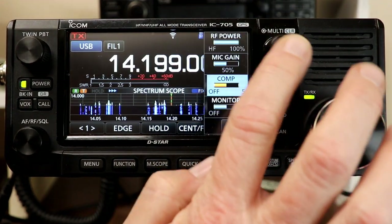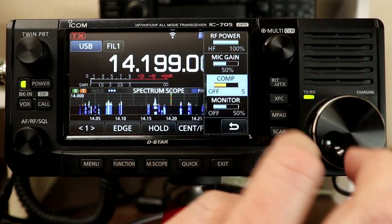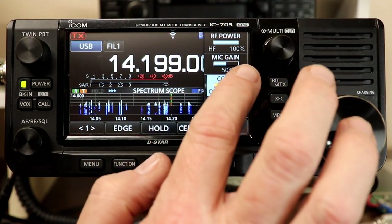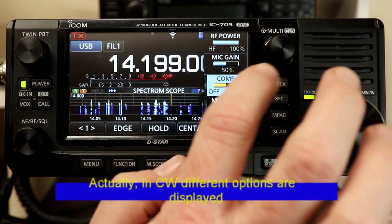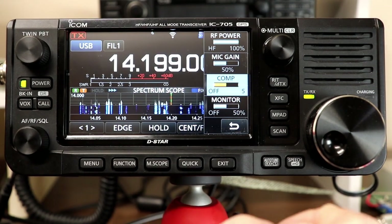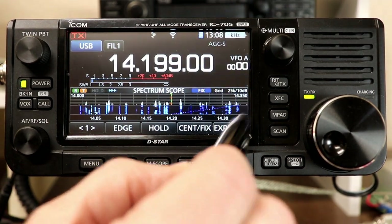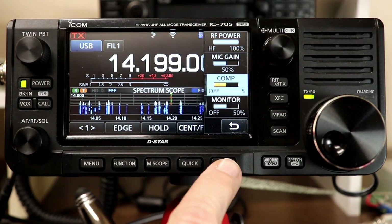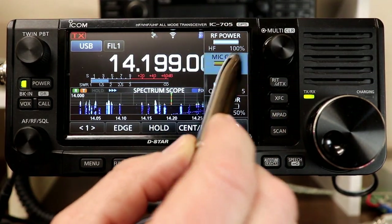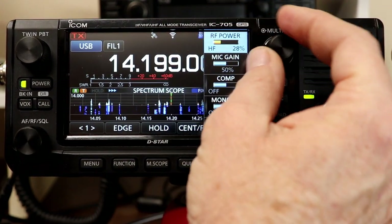If you press the multi-knob, you get a menu of other functions. The default menu when you are in sideband or CW shows RF power, mic gain, compressor, compression level, and monitor level. You can exit this menu with the back arrow or the exit button. The highlighted item shows which one you'll adjust — for example, touching RF power lets you turn RF power up and down.